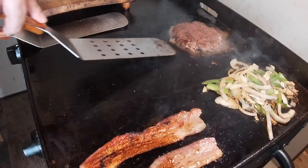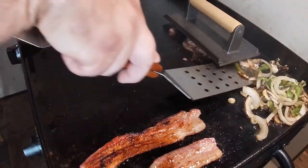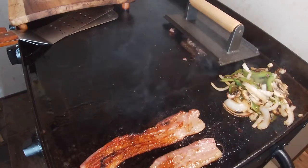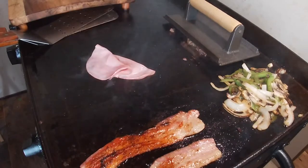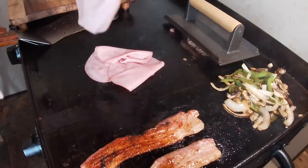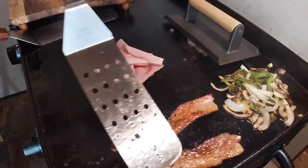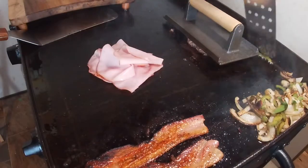Flip this burger one more time — oh yeah, looks good. Let me give these veggies a little turn as well; they're looking very nice. I'm going to throw down some ham because I'm making this a combination of lunch and breakfast — quite a bit of ham. It's just Carl Budding ham from the grocery store. I'm going to get it crispy on both sides and add it to the sandwich. Pay attention to your bacon — make sure it's not too crispy. Give it another turn, and move around your onions, peppers, and mushrooms.